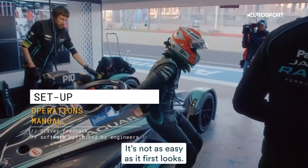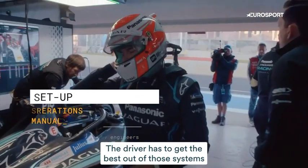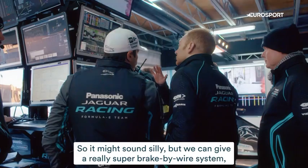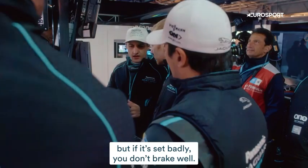It's not as easy as it first looks. The driver has to get the best out of those systems and the engineers have to work with the driver to optimise them. We can give a really super brake-by-wire system, but if it's set badly, you don't brake well.